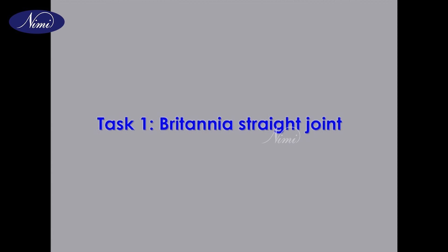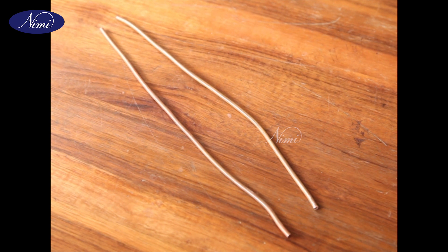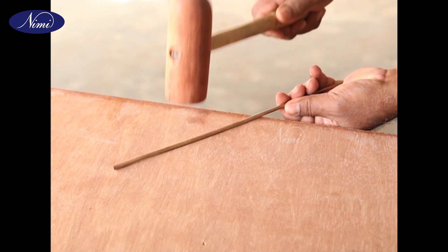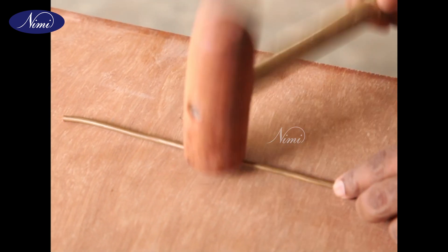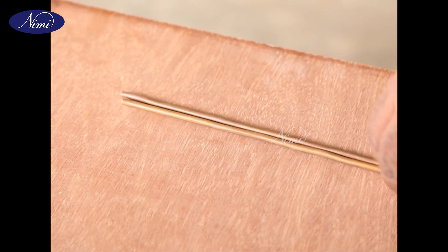Task 1: Britannia straight joint. Step 1: Collect two pieces of 4mm diameter hard drawn bare copper wire, 0.3m long. Step 2: Straighten the conductors using a mallet. The two pieces should be free from twist over the entire length of the joint.